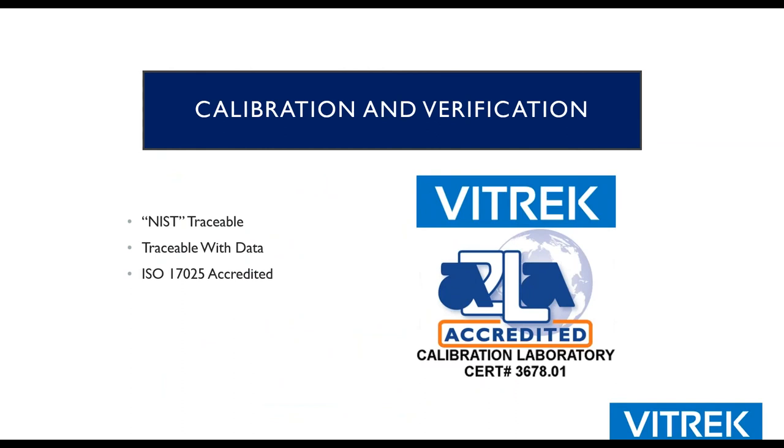Vitrek is an ISO 17025 accredited facility, accredited by A2LA. Your own quality standards will ultimately dictate what you need for calibration — at minimum, a one or two year NIST traceable calibration interval. We do offer accredited cals: you can order a product and it will come immediately with an accredited cal if you choose, and you can start using it that day. Years ago, before we were accredited, we'd have to manufacture the product, ship it to a third party — that could add as much as a two-week delay before customers could start using the product.